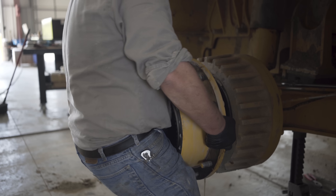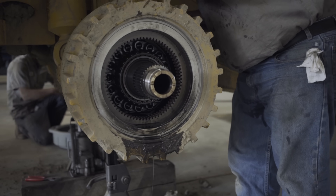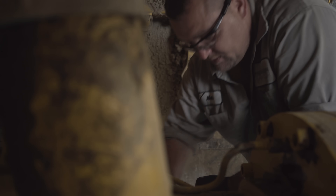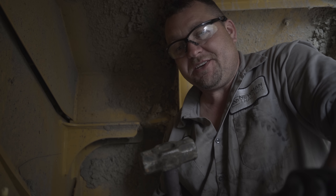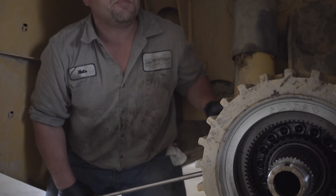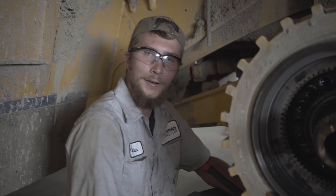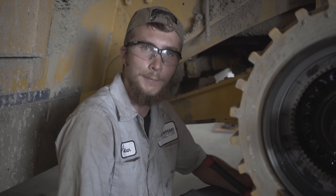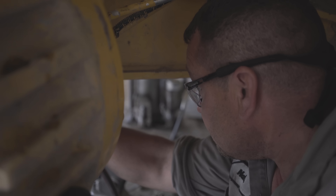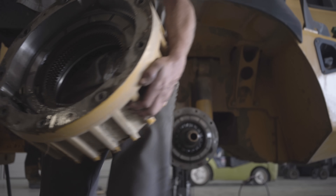That's the seal. Now that we've removed the hub assembly, it's time to pull off the brake housing. These allen bolts are a pain in the butt — they're super tight and they're usually full of paint. This is a very valuable tool; it's called a beating utensil. I don't know what they put on these threads, but it's stupid. My side's coming off pretty easy.